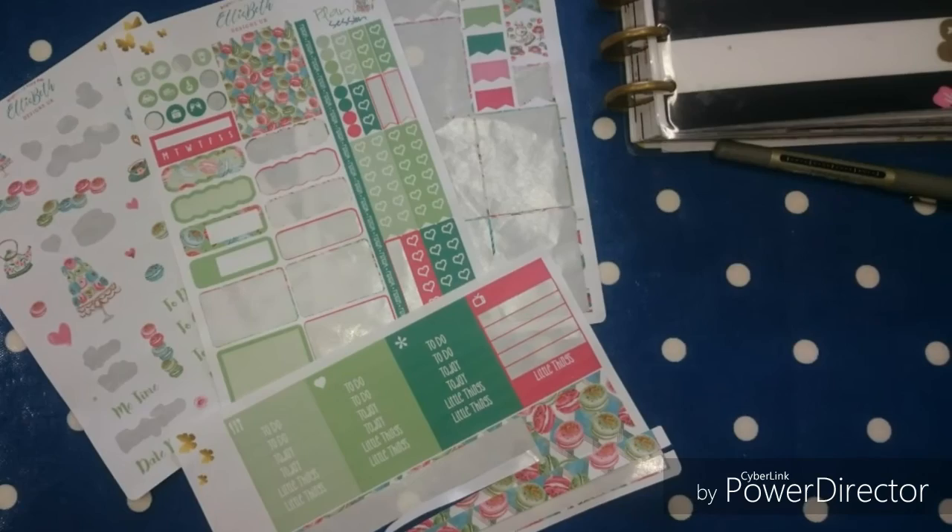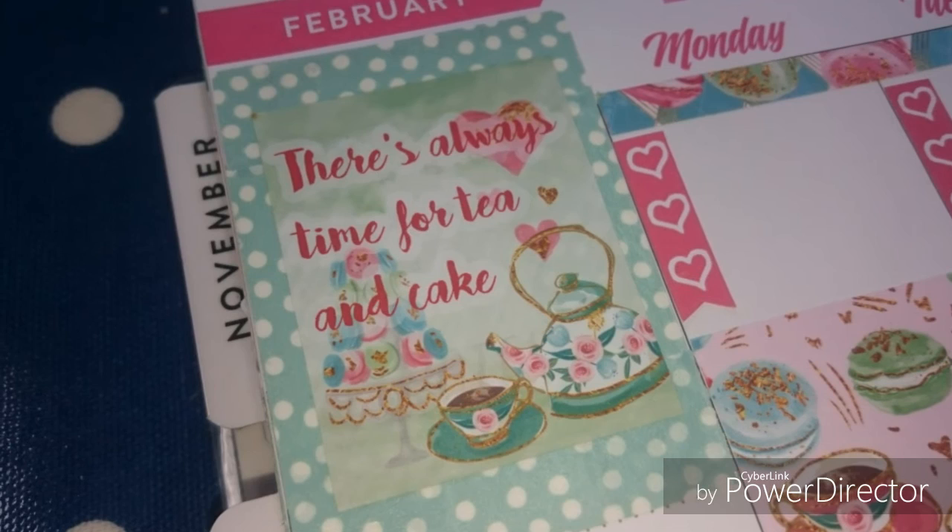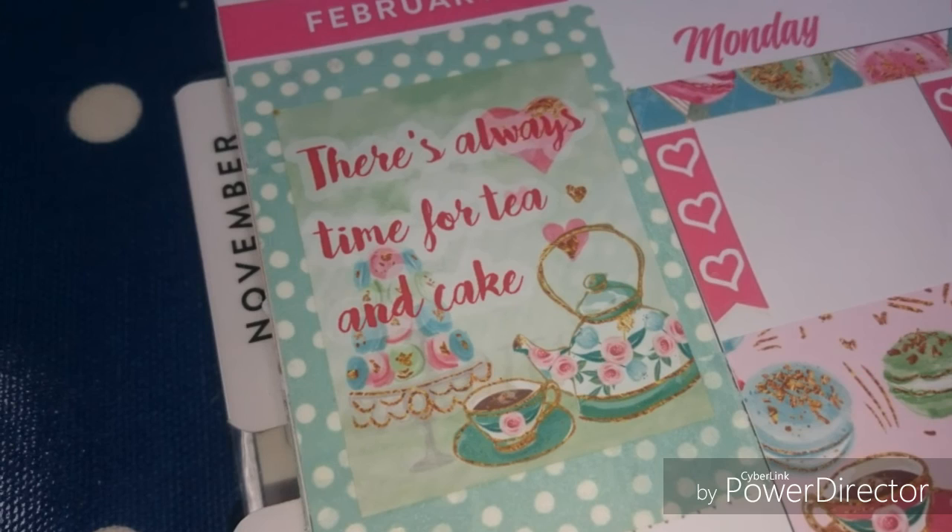Lots of the green — it didn't match my planner this week. Here's my favourite sticker from the week: 'There's always time for tea and cake.' Which is quite fitting for this week because we've got two birthdays this week and three next week — that's mine, mum's and the baby's. It's going to be a busy week — lots of baking, lots of tea and lots of cake.